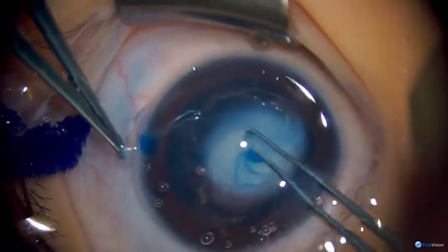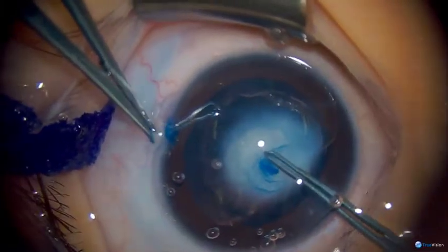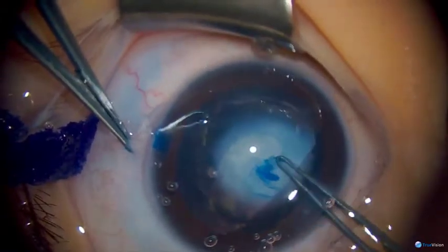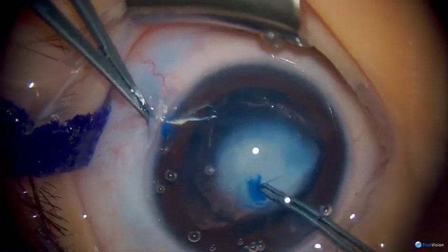The anterior capsule of young children is very elastic and tends to want to go radial, so you want to direct it centrally. You also want to keep plenty of viscoelastic in the anterior chamber to keep that anterior lens capsule flat.